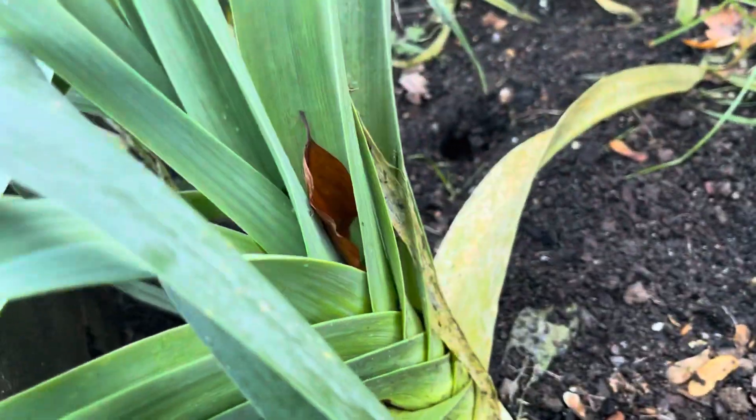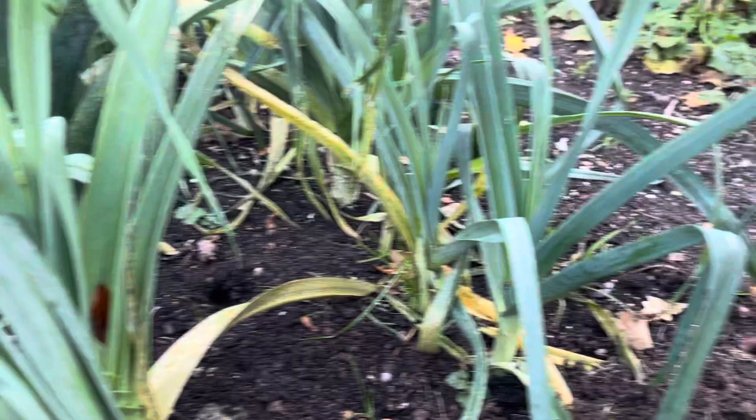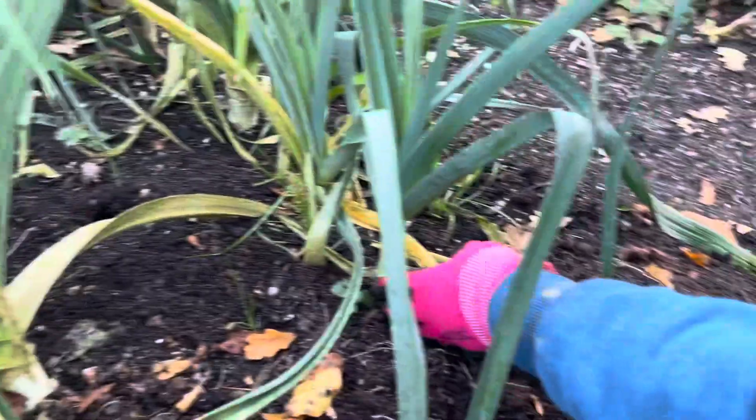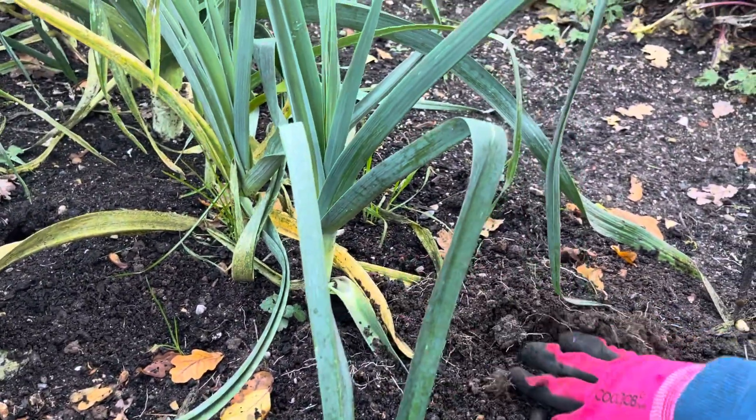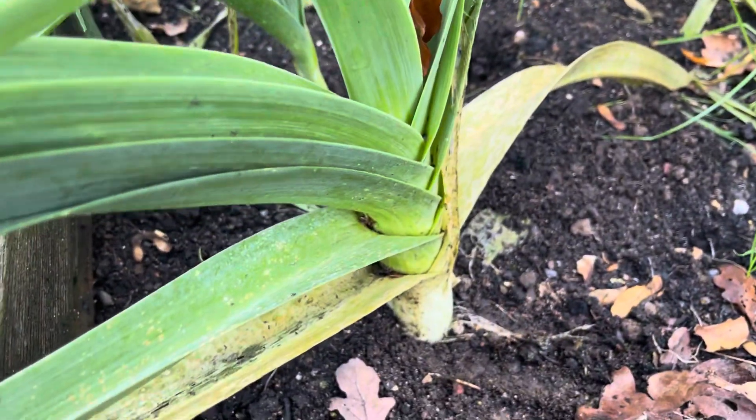They've done really well and you can start to harvest these from early November right the way through the winter period. They will continue to grow. Some of the smaller ones we're going to leave in — this one for instance could be harvested — but just look at this one for comparison, a really nice thick leek.